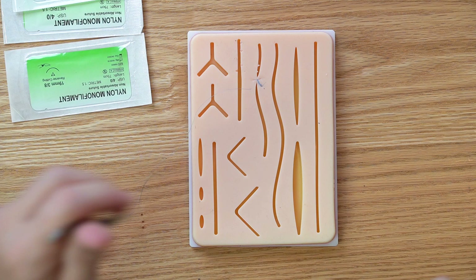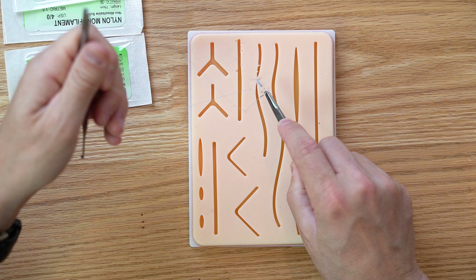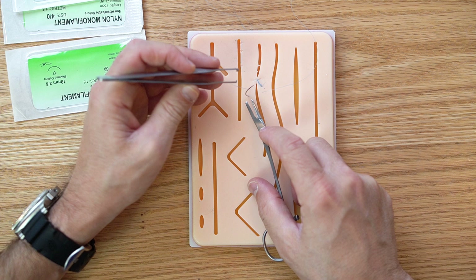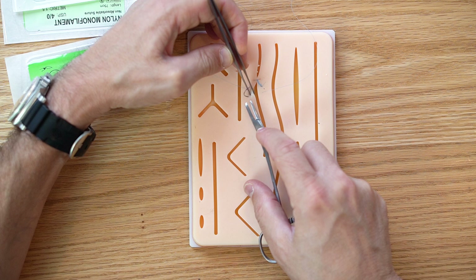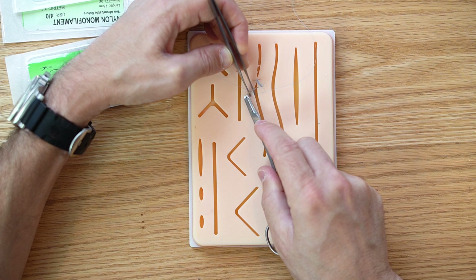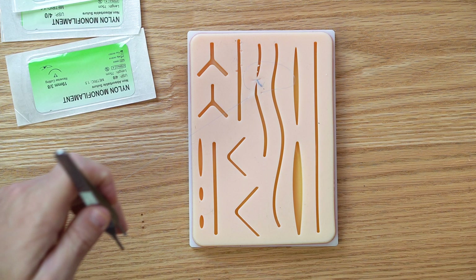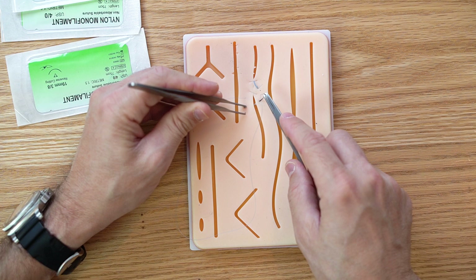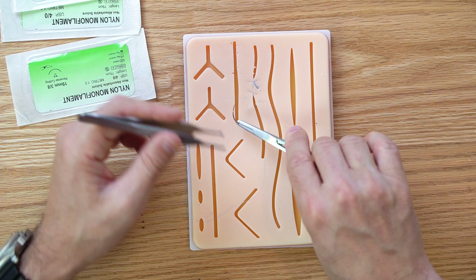You can wind the suture up in your hand to manage it. Don't grab the needle with the forcep because it's not made for that — it's made to grab tissue. Grab the tissue on this side to steady it; when the tissue is steady, the needle is steady too. Make sure the big loop isn't getting caught on something, because if you pull really hard you can damage tissue, cause more scarring, or get a wound dehiscence.